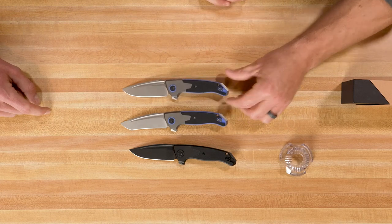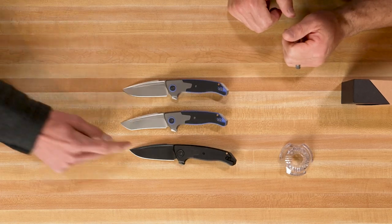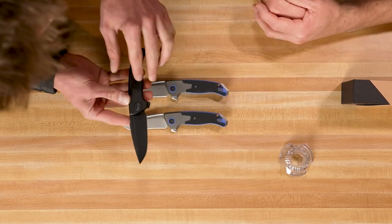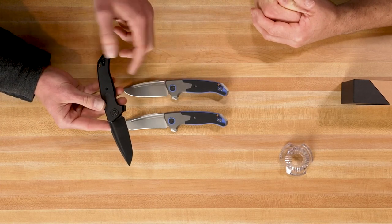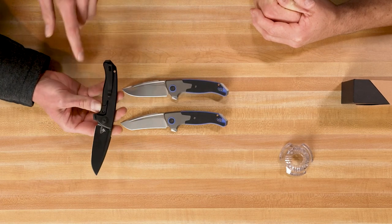So again, same thing in the drop point — four versions to get us started. My favorite is the black drop point, which has a black pivot liner with the black G10. Definitely some cool details on that.